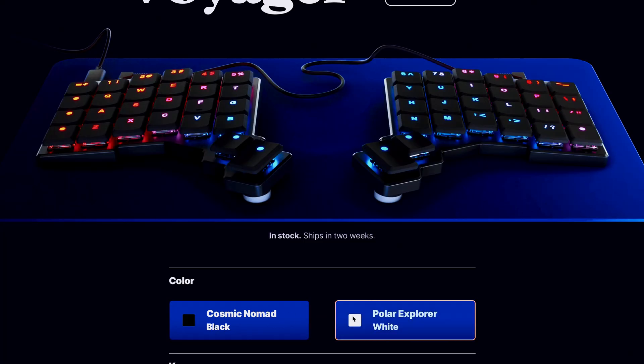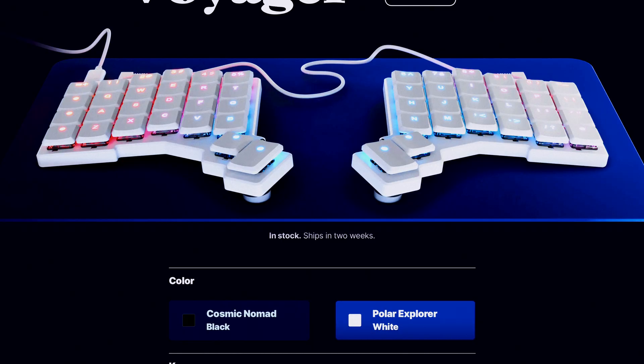The ZSA Voyager comes in at a whopping $365, which may take your breath away if you're used to just buying a normal Magic Keyboard or Logitech keyboard off the shelf. It is quite expensive, but considering the niche market, it's going to be pricier because they can't compete with the volume of something like Logitech. It comes in two colorways — white and black — and a couple sets of keycaps: USA layout, European layout, or a dotted keycap layout.